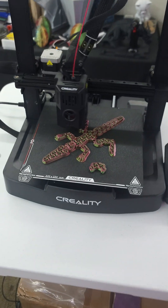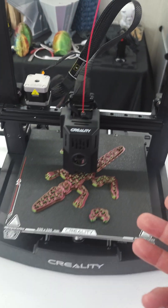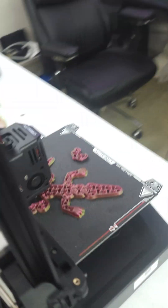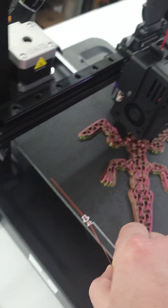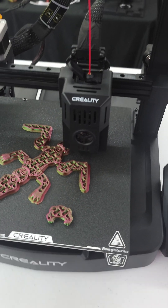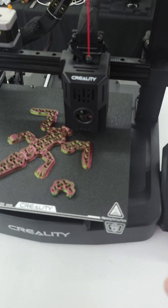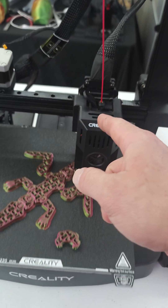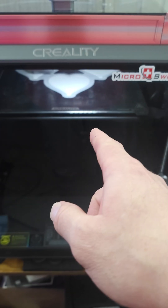It does auto bed leveling, so as you can see there are no manual adjustments under there — it does it all itself. It also does auto Z offset. For a beginner, that's fantastic. You take it out of the box, put it together in about 10 minutes, and let it run through a completely automated self-check — it verifies everything including that the nozzle heats up.